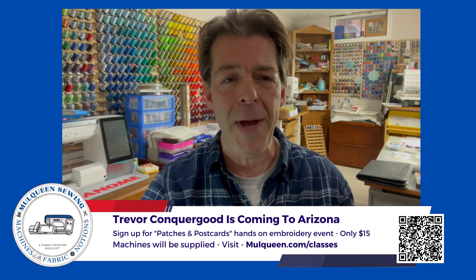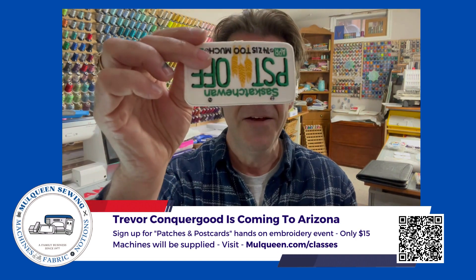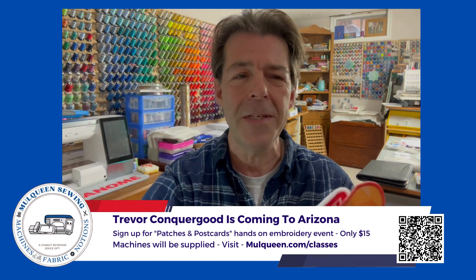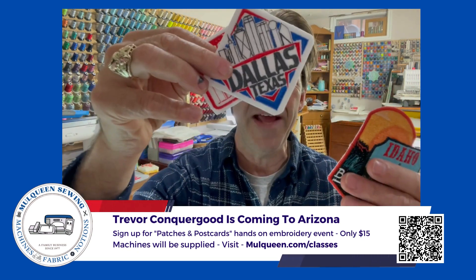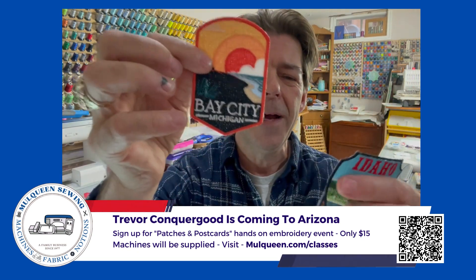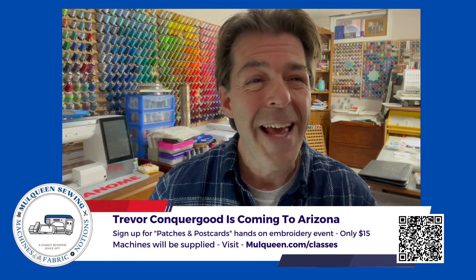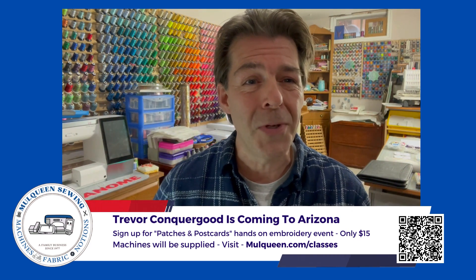I'll bring some of my other patches that I made in the past, from my oldest ones to some of the newest ones that I've made at some of the recent events. And everywhere I go, I like to make a cool custom patch. So come and learn from me all about patches and postcards.